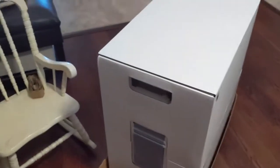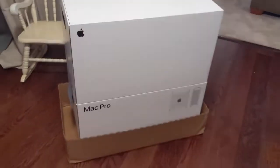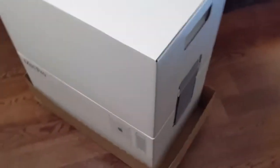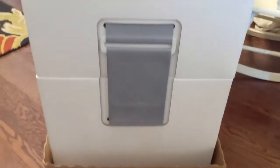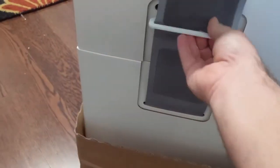This is a huge box — it weighs more than 70 pounds. It's really cleverly packaged. There's a velcro strap on the side, a nice front, and it's just a big white box. Another big velcro strap on that side, and then the back of the box. Probably some of the most clever packaging I've seen.